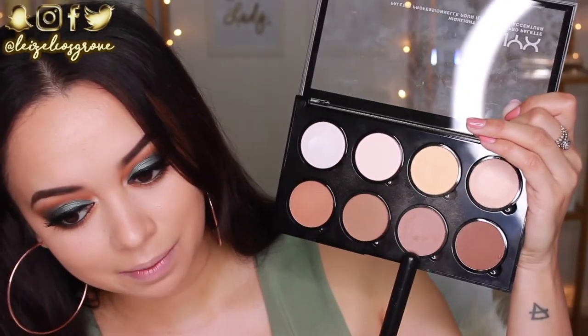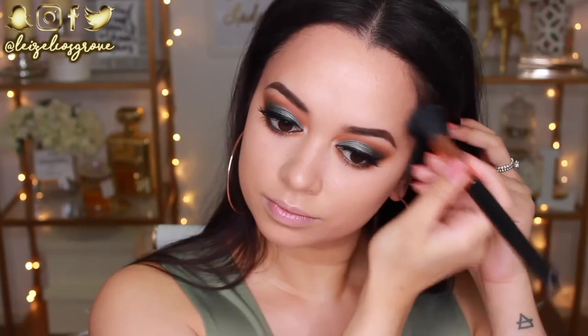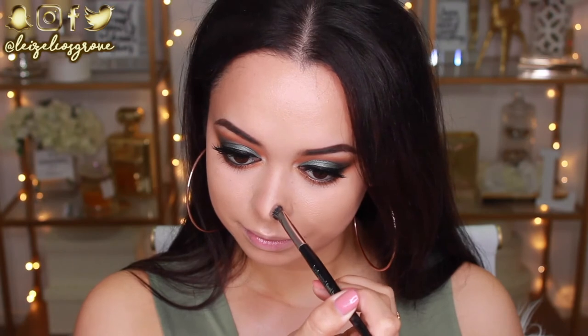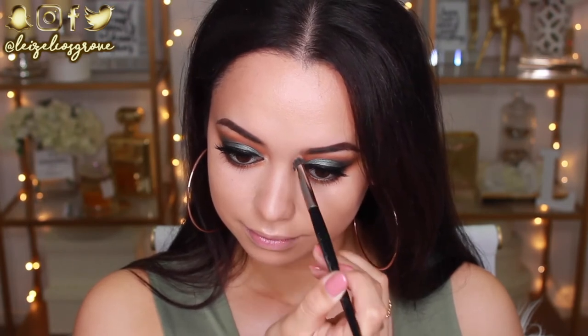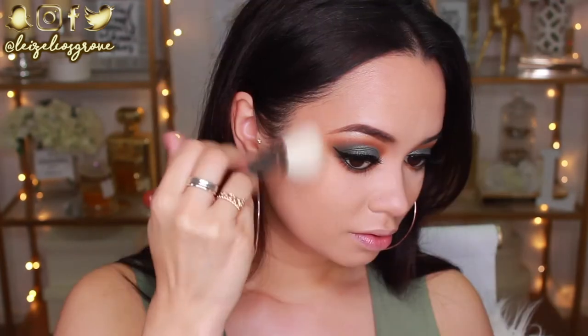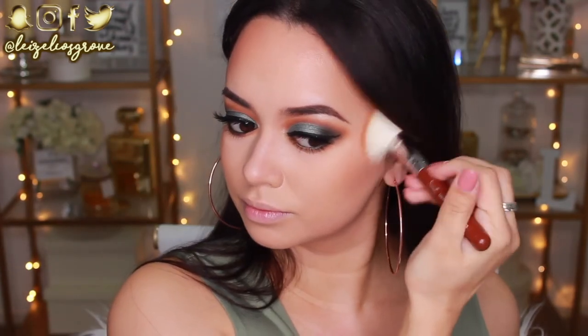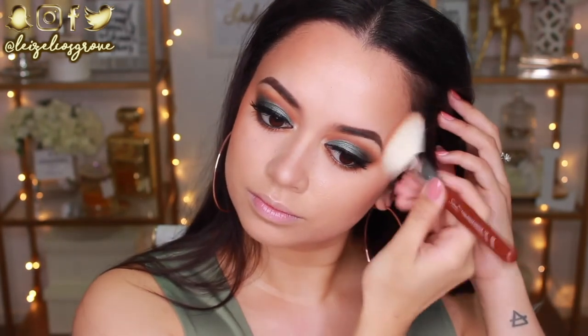The eyes are officially done — super dramatic! Now I'm going to finish off the rest of my face. First, contouring: I'm using a shade from the NYX Highlighting Contour Pro palette with the Sigma F05 Small Contour Brush to contour my jawline, cheeks, and hairline. I'm also using that same shade to contour my nose, using the Look Good Feel Better Eye Shading Brush — my favourite brush for contouring the nose, perfect size and amazing bristles.